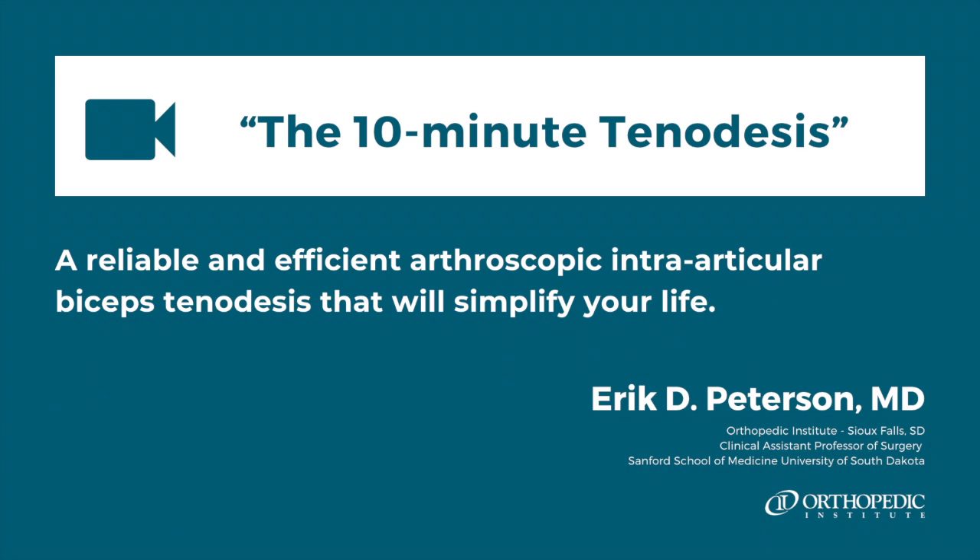Arthroscopic subacromial-based approaches, while effective, are time-consuming due to the miserable dissection of bursa and bleeding encountered over the bicipital groove. This technique eliminates many of the disadvantages implicit with other techniques, and I promise it will simplify your arthroscopic shoulder experience.